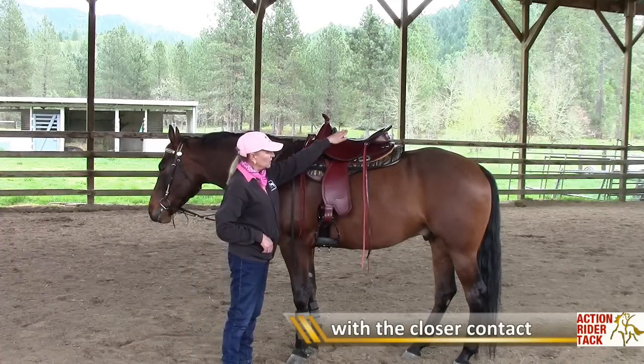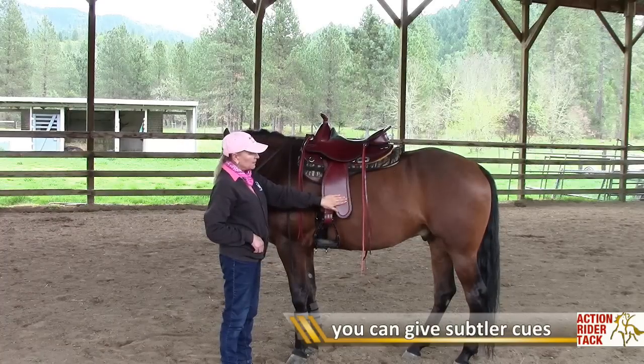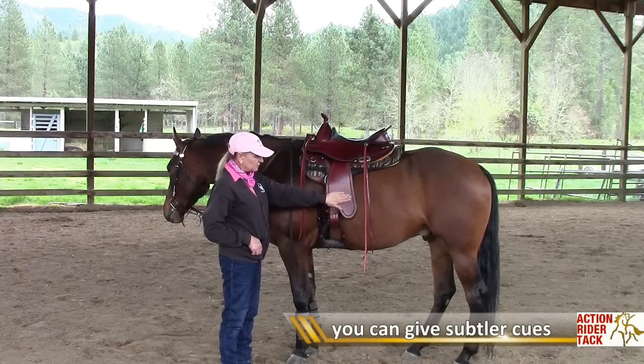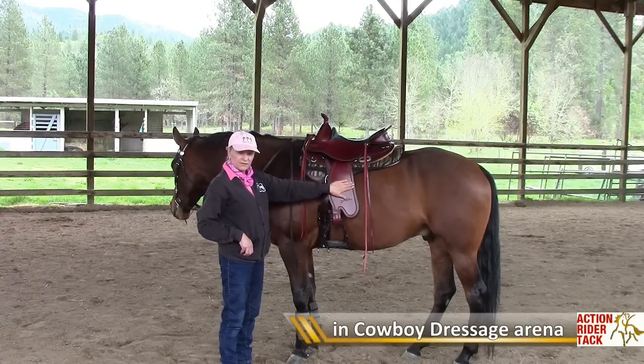Because there's no tree, you can plunk yourself right in the middle of the saddle and adjust your fenders — you really do feel in closer contact with your horse. You'll be able to give him subtler cues with your legs while you're doing the dressage test for cowboy dressage.